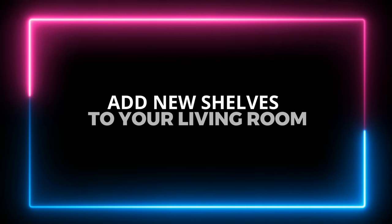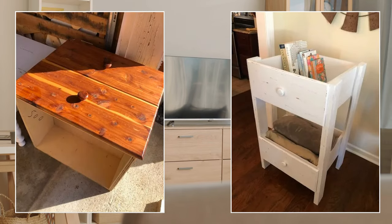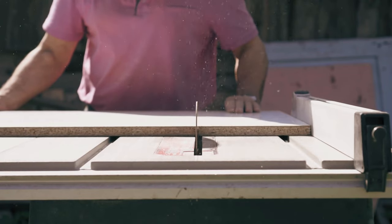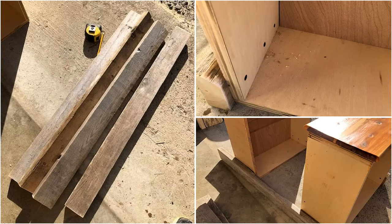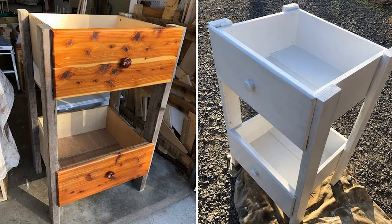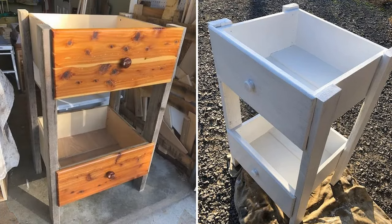Number 4: Add New Shelves to Your Living Room. Turn your old drawers into living room shelves for a fresh new look. Cut four pieces of 2x4 wood, each 4 inches tall. Place two pieces horizontally on the ground, then put the two drawers in between them. Drill three holes from inside the drawers to the wood outside and glue both together. Screw in the three holes to secure the supports. Repeat this process to attach the remaining two pieces of wood on the other side. Paint the whole unit white or any color you like, then lightly sand it for a distressed look.